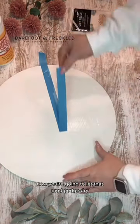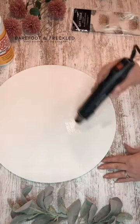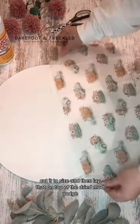Now you're going to let that Mod Podge dry completely. Dried Mod Podge is always so much easier to work with. Next, take that tissue paper, cut it to size, and then lay that on top of the dried Mod Podge.